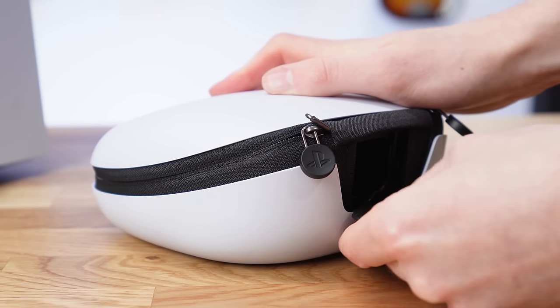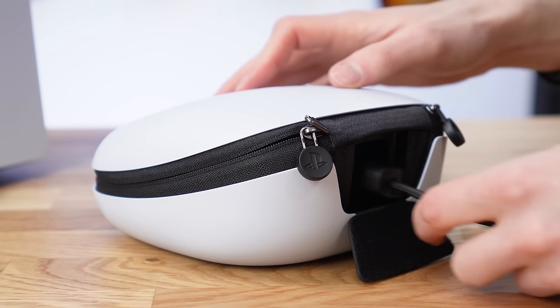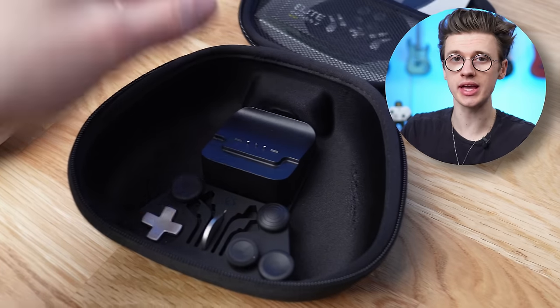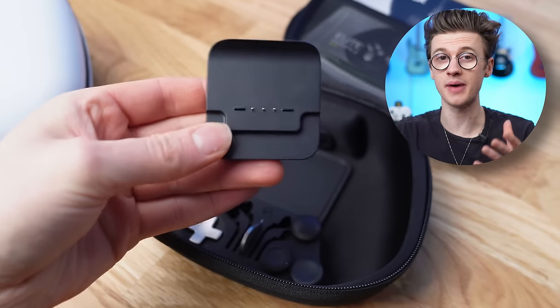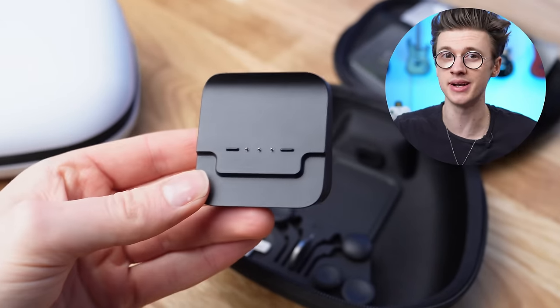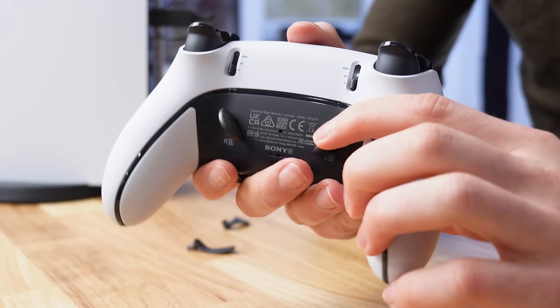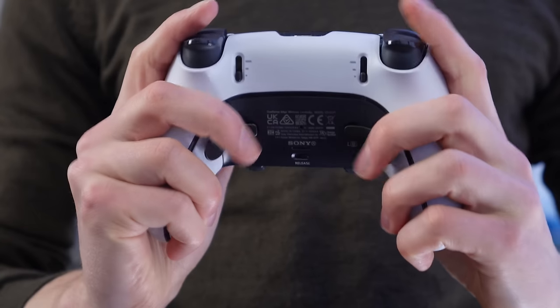You do have the option to charge the controller inside of the case, just like with Xbox's controller, simply by removing the Velcro door. But there is no charging dock included, unlike with the Pro controller made by Microsoft, so you have to buy that separately. A few final accessories are the two rear paddles and also the two half dome paddles that attach to the back of the PlayStation Edge.